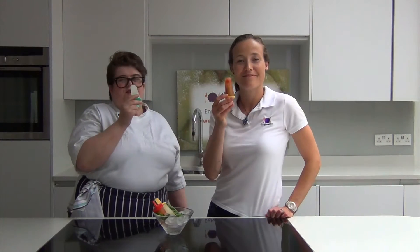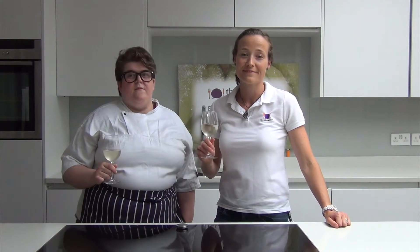Cheers. For more top tips and amazing recipes, join the dinner set free today and I'll send you three free recipe cards. Entertaining made easy.